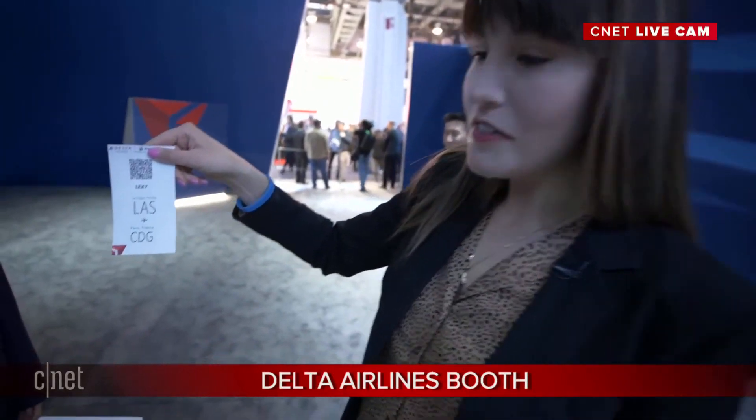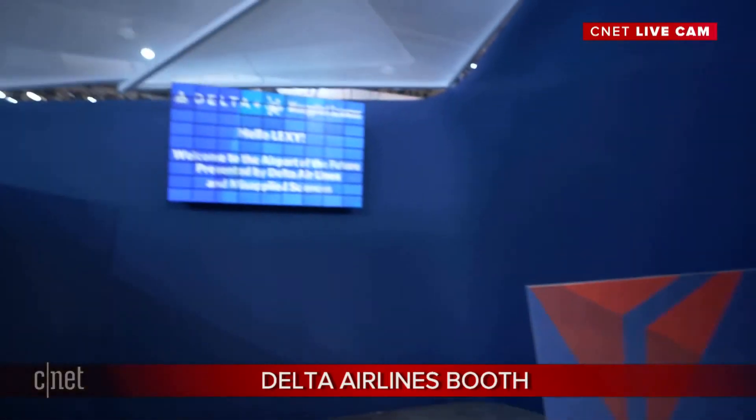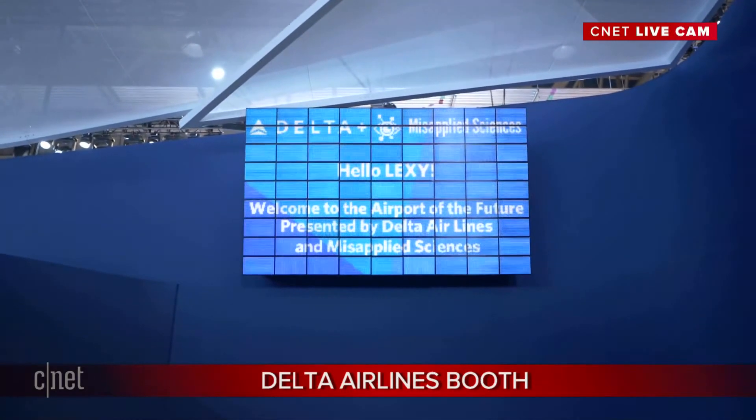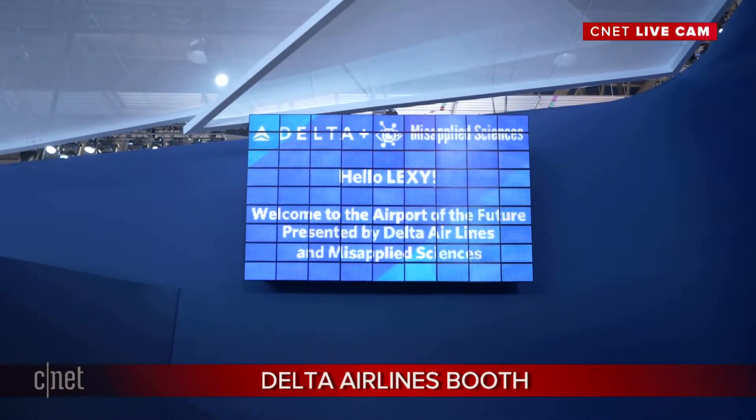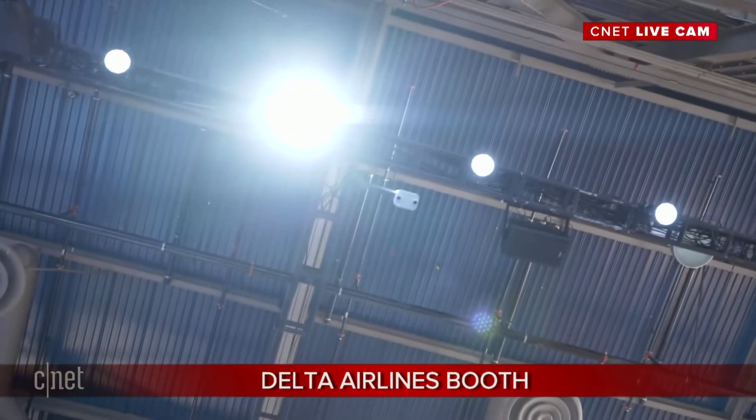We're going to have our boarding passes ready to scan. I'm going from Vegas to Charles de Gaulle Airport — I'm going to scan my boarding pass and walk on in. We're also going to scan our cameraman Celso. So I'm at the airport and this screen is displaying customized information based purely on me. You don't need VR glasses or AR glasses — you're seeing customized information for me. It says 'Hello Lexi, welcome to the airport of the future.' It can cycle through different screens depending on where I am, what information I need, and what gates I need to go to. There's a camera in the ceiling doing motion tracking — I am essentially tracked as an object, and once I scan my boarding pass, it knows what information to show to my eyes alone.